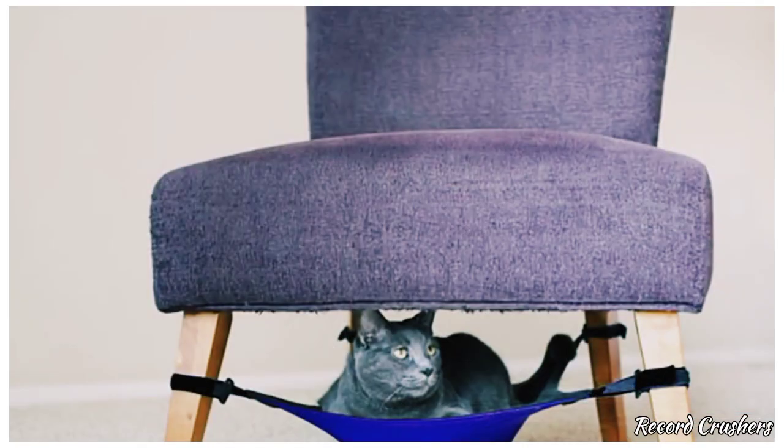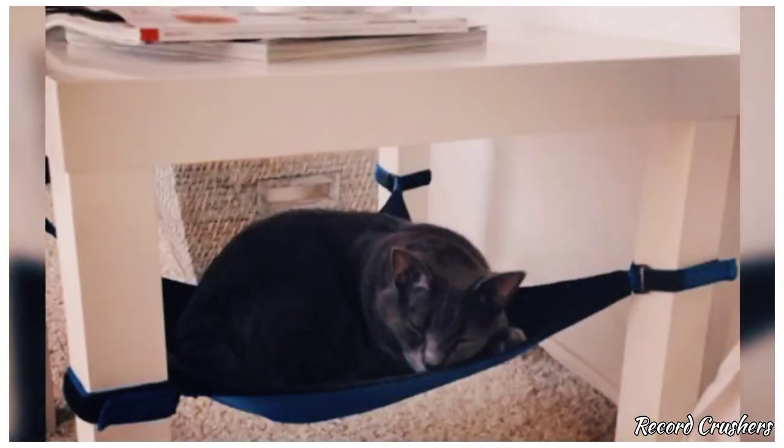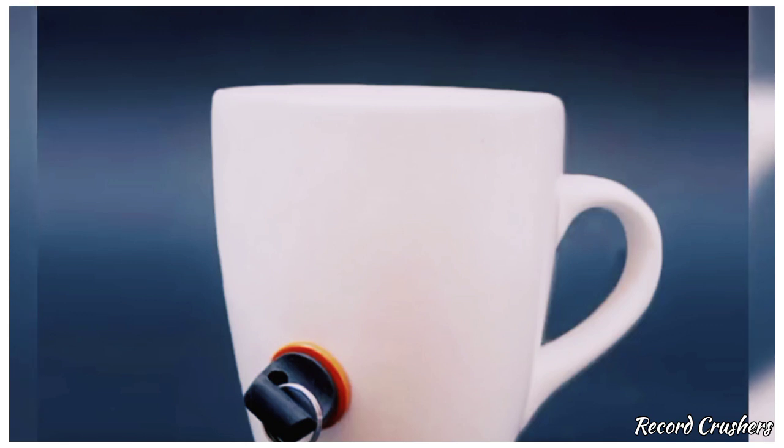The cat crib will give your little feline friend an extra place to sleep that doesn't involve on top of or around you. Take the extra precautions and make sure no one ever uses your coffee mug without permission again — this one has a key that you must use to unlock the mug. No key, no entrance, no coffee.